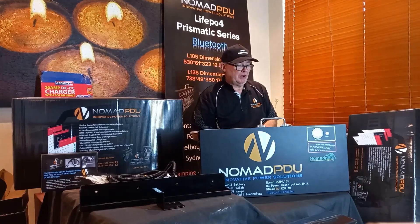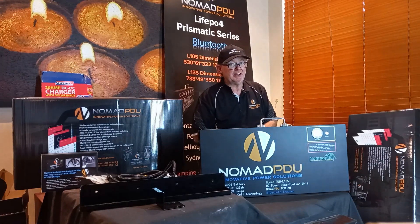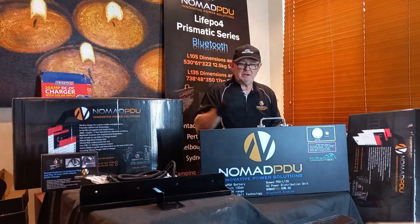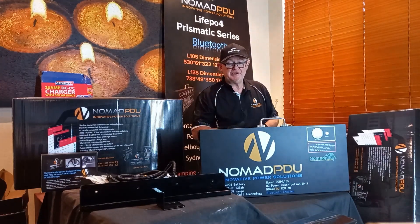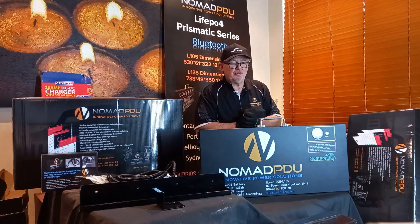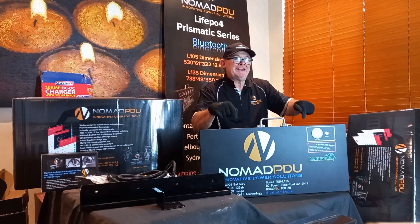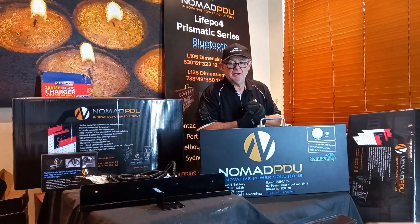All of these are available now at nomadpdu.com.au through our partners, just before Christmas. Everything is in stock including chargers in 5, 10, and 20 amp configurations. If you're not sure, email us at contact@nomadpdu.com.au. And always remember: these units must only receive a regulated charge — regulated charge only.